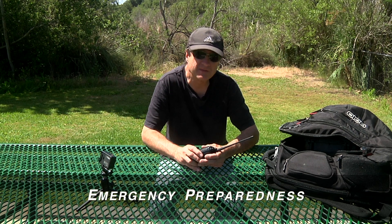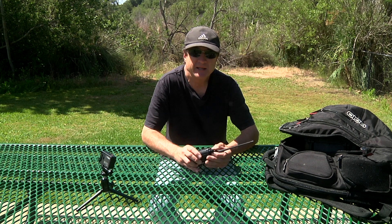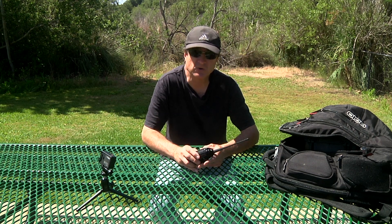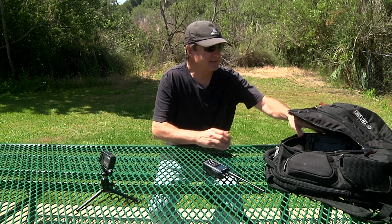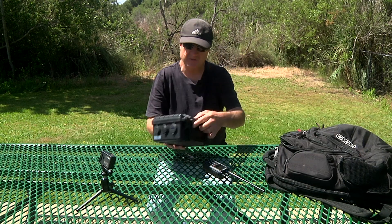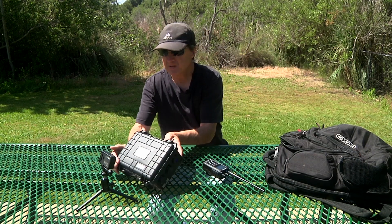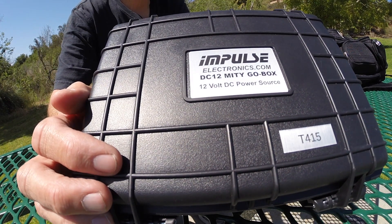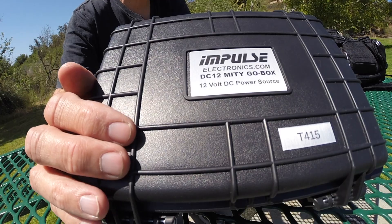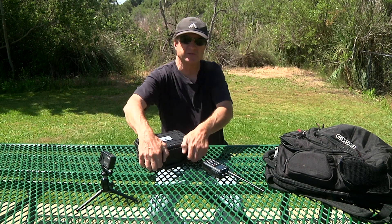Obviously that requires a battery and there's no shore power typically available up there. For GMRS operators, there's also emergency preparedness, and in either case there's going to be an assumption that there's no local plug-in power to operate or recharge from. I discovered a product made by Impulse Electronics called the DC-12 Mighty Go Box. I'll open it up so you can see.